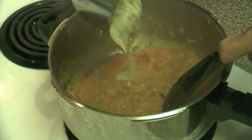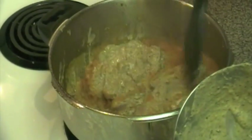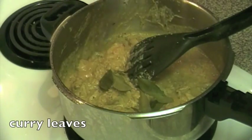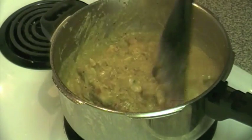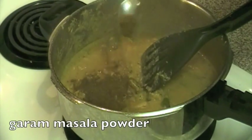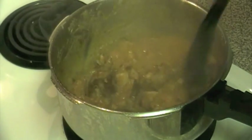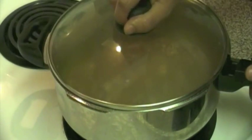Cook the tomatoes till you achieve a sort of paste-like consistency. Now add the chicken — marinade and all. Let the chicken cook a little, then add in some fresh curry leaves. Finally, a generous heaping of garam masala powder. Mix well, cover, and let this cook till the chicken is done and the gravy thickens up.